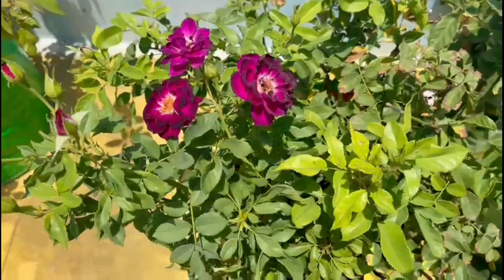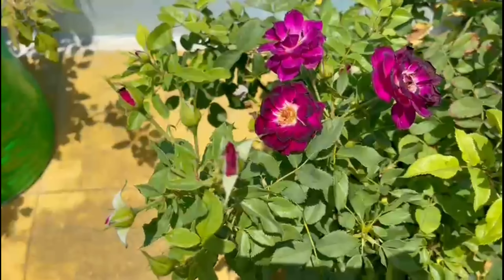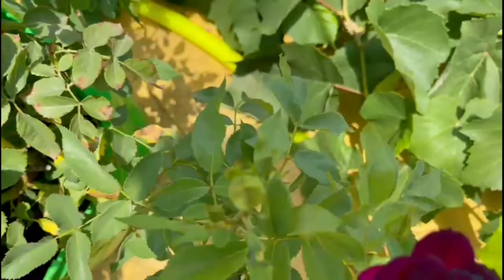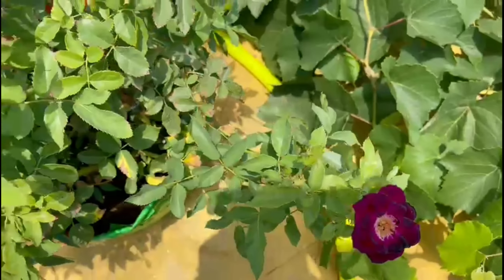Let's get started with the rose. Potting mix is rich in fertilizer. Let's get started with the fertilizer.